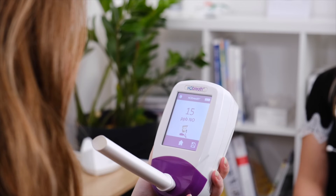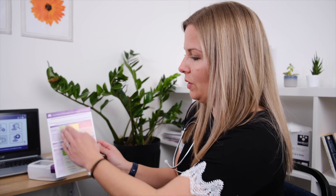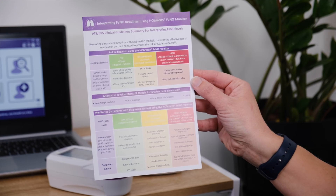Either press the retry icon to take the test again, or the next icon to view the results anyway. Don't forget that all readings can be interpreted using the NO breath FeNO interpretation chart that came with the device. This can also be downloaded from bedfont.com/resources.